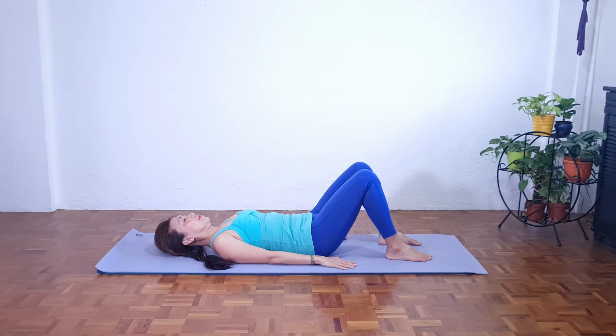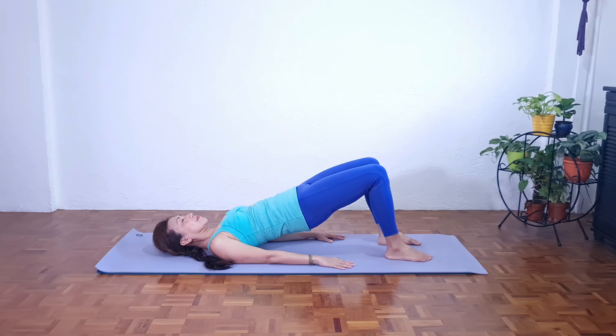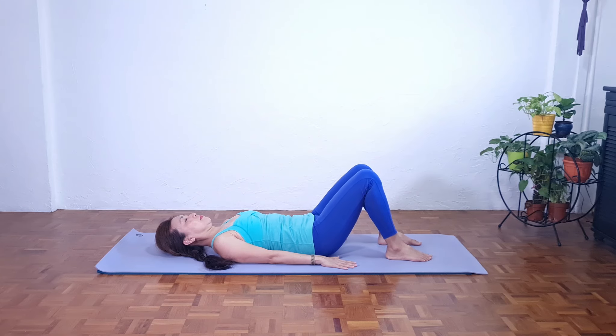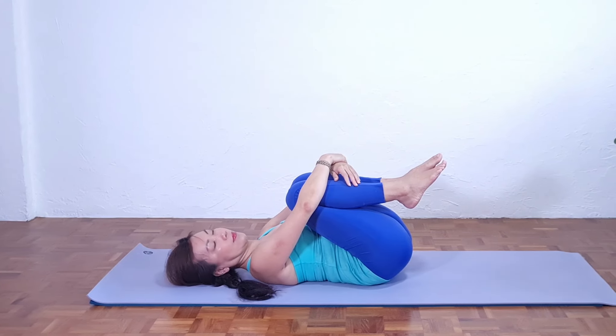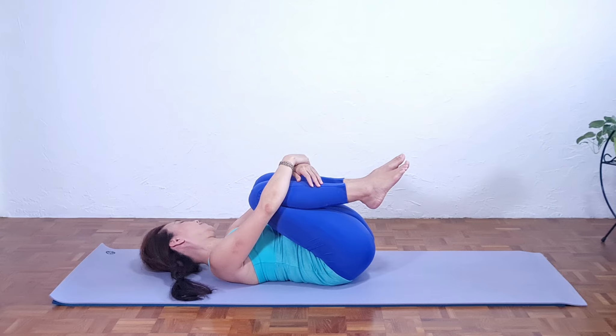Let's try one more time. Hands beside the hips. Inhale in neutral. Exhale, imprint, and peel the spine off the mat to the straight line — knees to shoulders, one straight line. Take a deep breath, and as we exhale, release down: four, three, two, one. Relax the buttock, relax the hip flexor. Slowly bring the knees towards the chest. Gently roll the head sideways. Release any tension in the neck or shoulders and in the lower back.